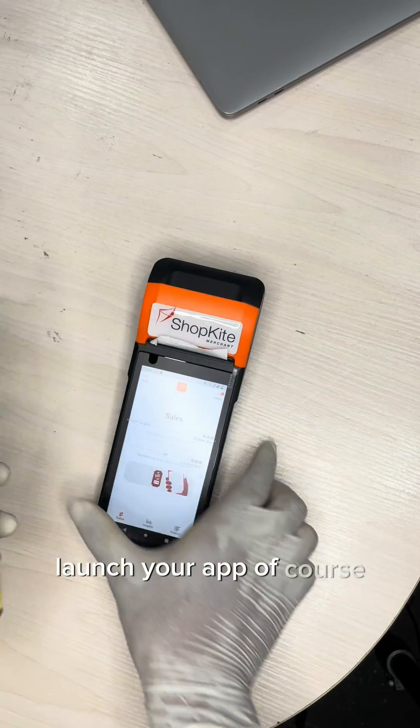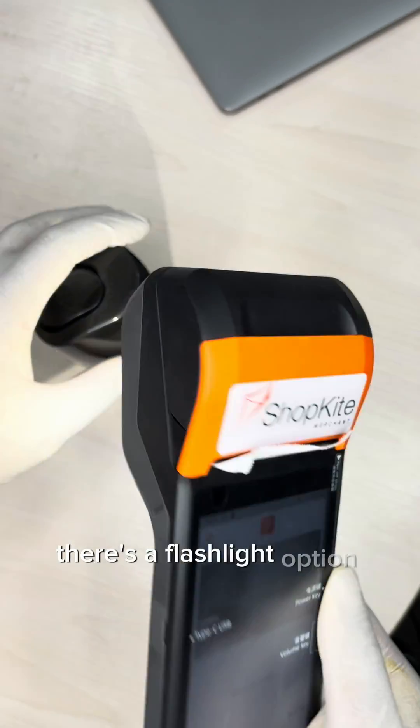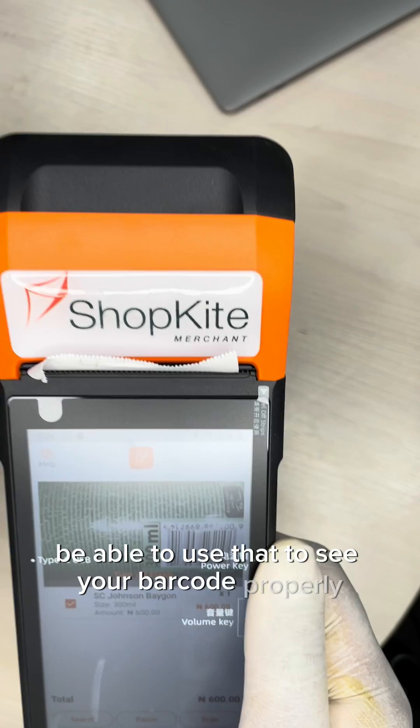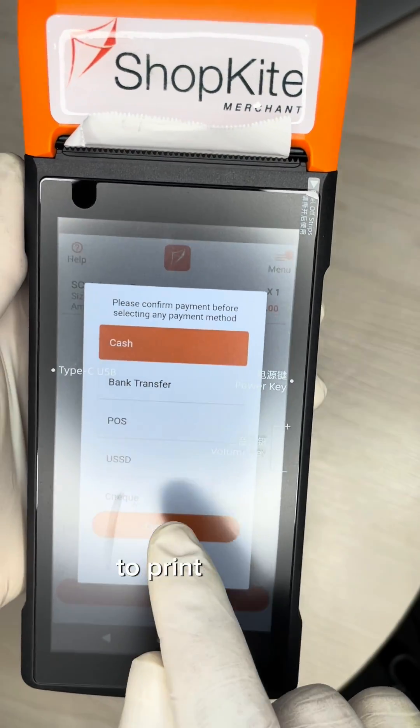Now let's show you how to scan products. Launch your app and tap on the scan option. On the back of the device there's a flashlight option you can use to illuminate your barcode properly, then continue to check out.